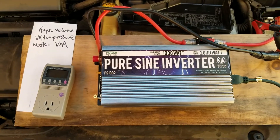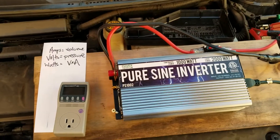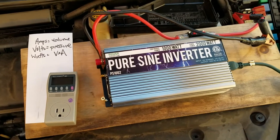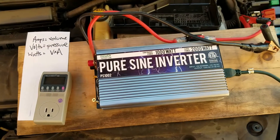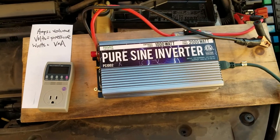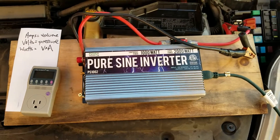Hello. Today I'm going to talk about how to use your car's DC battery to power AC appliances. This is really useful in the event of a power outage, or even if you just like to go camping for a long time or go out in the wilderness. This is a way you can run things like a hot water heater or an ice maker in order to make your camping experience more pleasurable or modern.